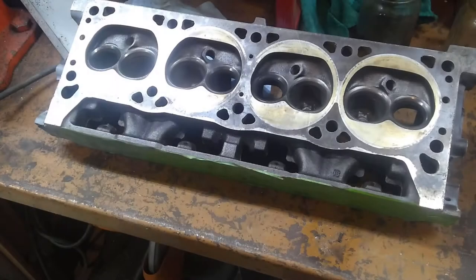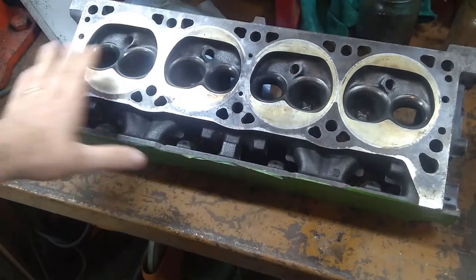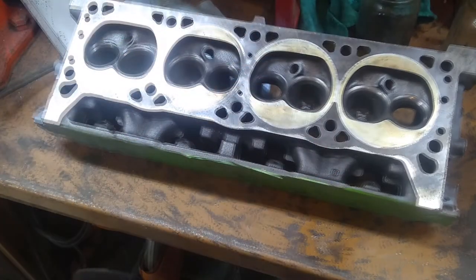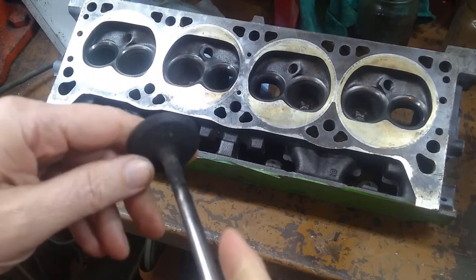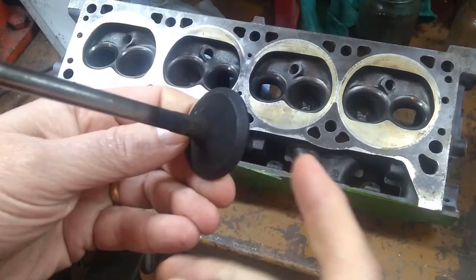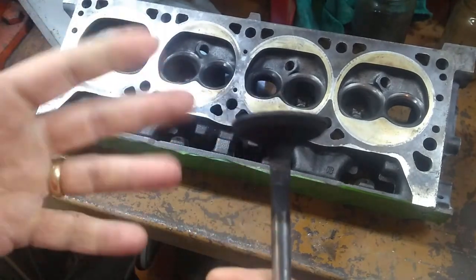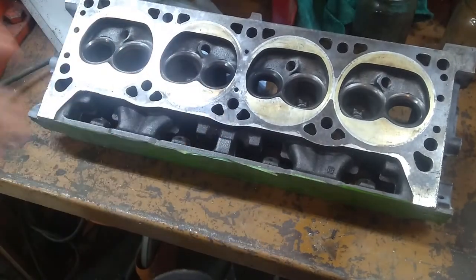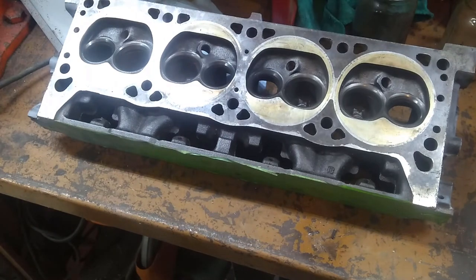Welcome back to the channel. The next step on this 5.9 is to get these valves cleaned up and do some lapping, and basically get some stuff ready so we can assemble these heads. Before I can lap them and assemble them, I have to do a lot of cleanup — it's going to take a bit. I figure it's a good opportunity to split this into two videos: cleaning and inspection first, then lapping as a separate video, so we don't get long-winded.